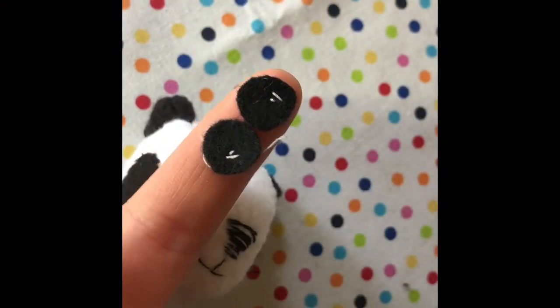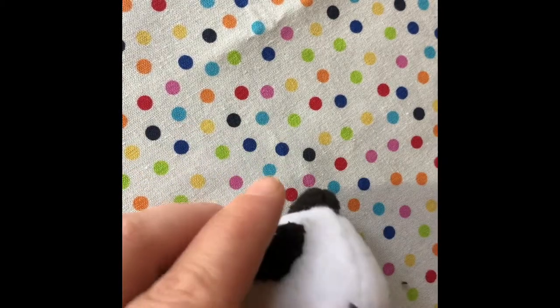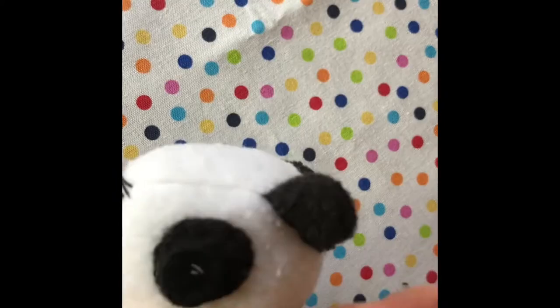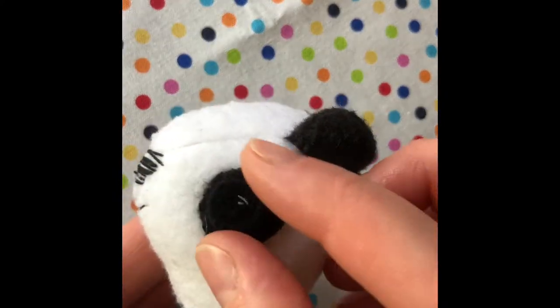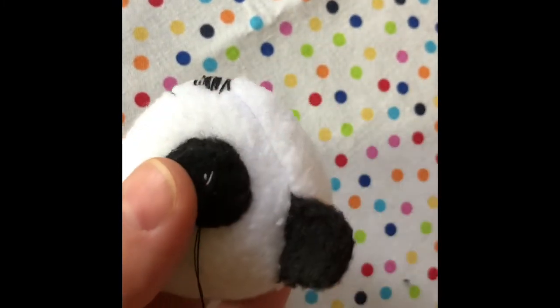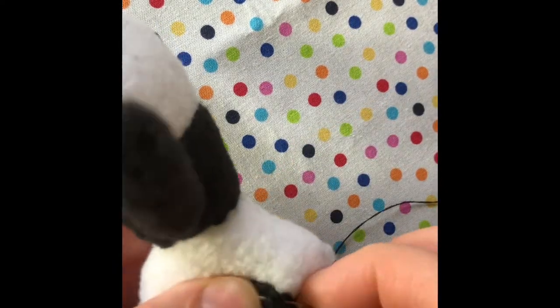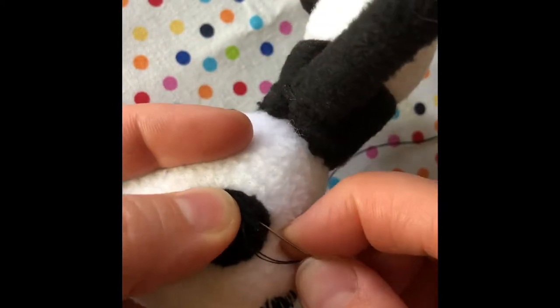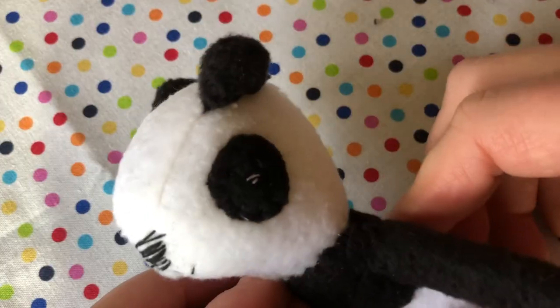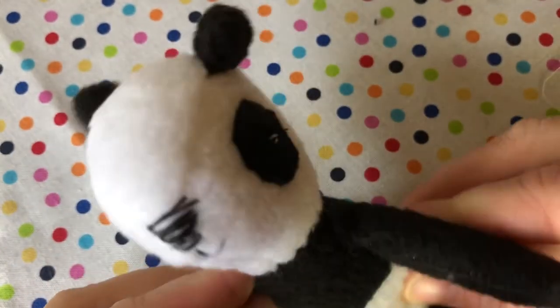It's time to add your two eyes. Whip stitch in place over where you put the knot in to make the nose. And you're done! You can add a ribbon or anything else to accessorize your bear.